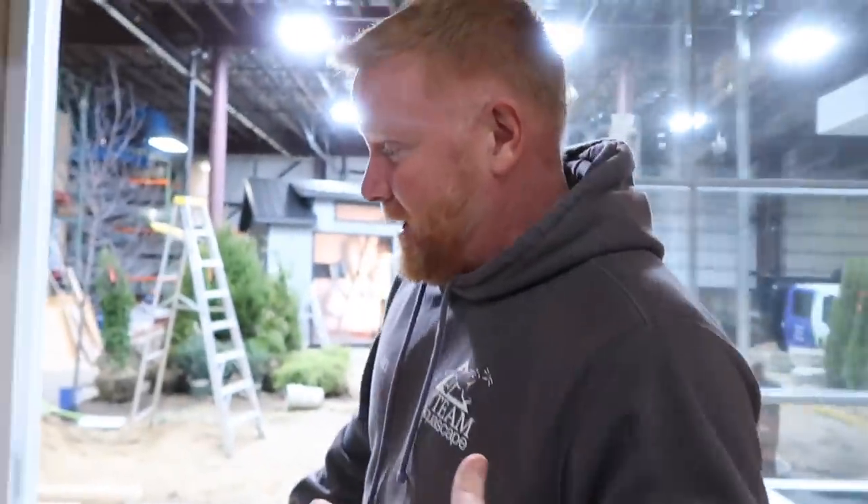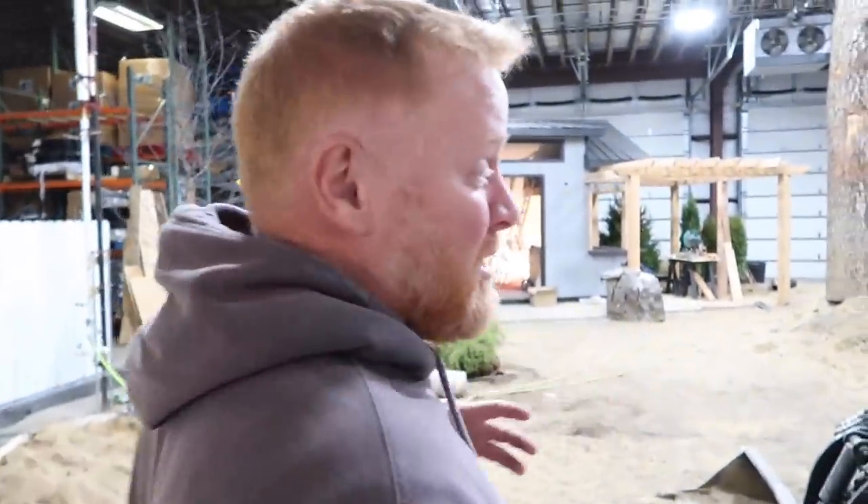Hey, it's Brian with Team Aquascape, and yes, the smile is still on my face because I'm still genuinely excited about our sandbox over here. You guys want to know what's going on with our sandbox? Let me show you. It's really cool because every day people are still working on this thing and getting it all ready for the artist of the year. And every single time I come back here, it looks that much better.